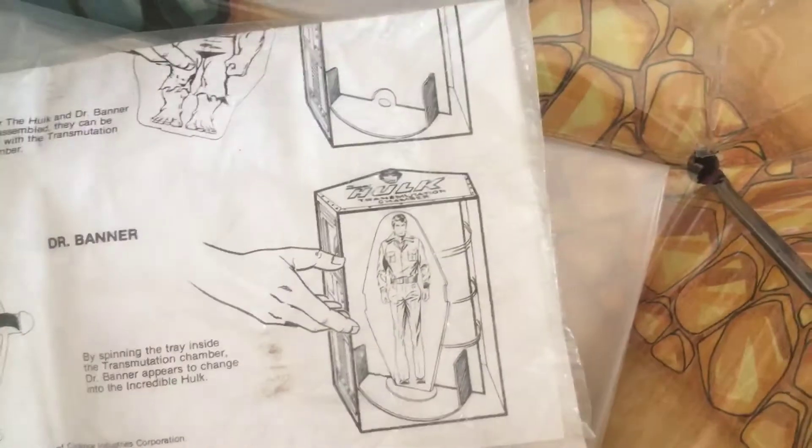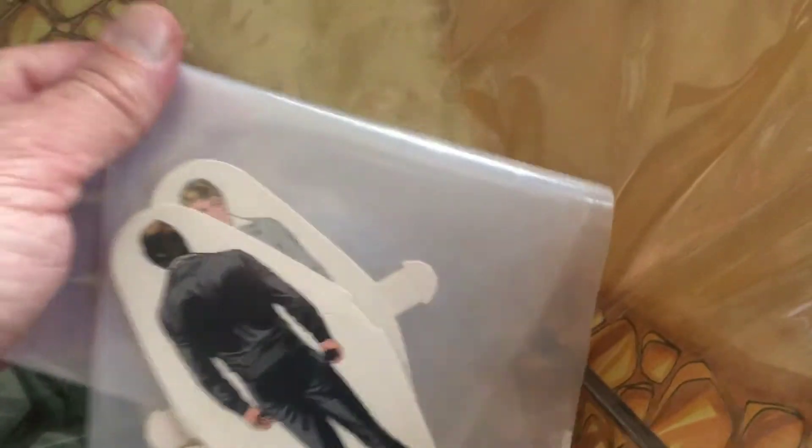It stands up — let's see. There we go. It stands up like this; you put it in and spin around them — that makes sense. Looks like we've got a Bruce Banner figure.